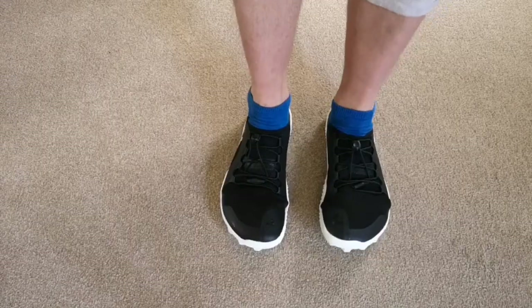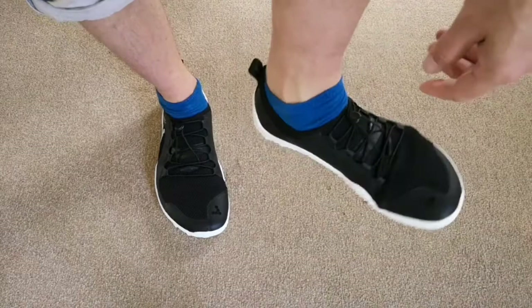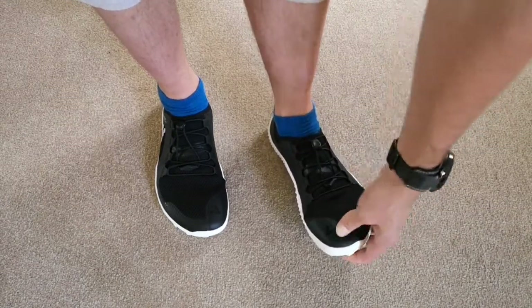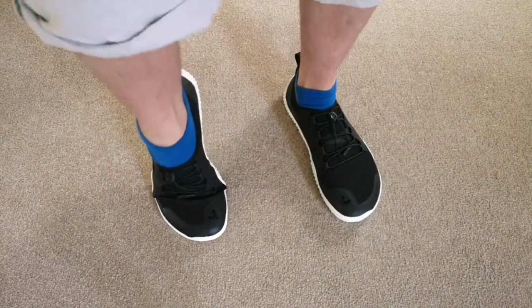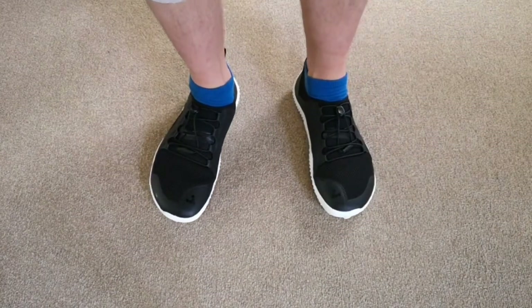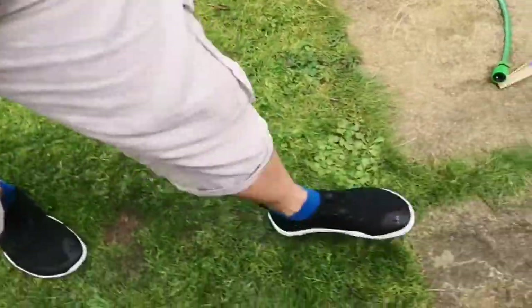I'm going to try and pop them on. Here they are on — very tight around the midfoot, they don't feel like they're going to come off at all. Loads of room in the actual toes. I got a size nine, I've only got little feet. There's so much room here. They just feel very comfortable — just feel like slippers to be honest. Let's go for a little walk, try them in the grass, take a grip, try out some stones.